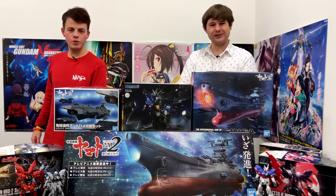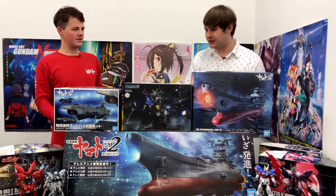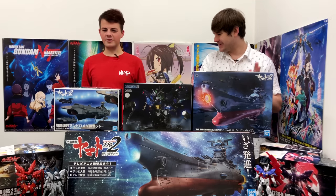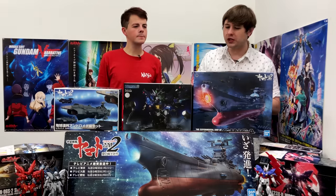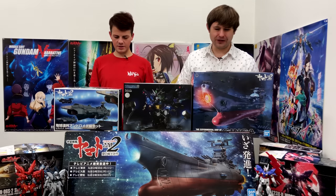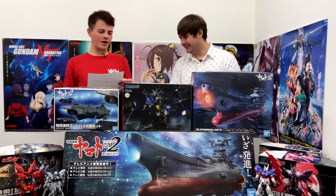A lot of HG goodness this week! Next week David will be building those two Yamato 2202 kits. There's more plastic in that box than expected since there are five ship kits. One of them comes with an LED so we're going to need some LR41 batteries - we should really just stock a large box of those, we go through so many.